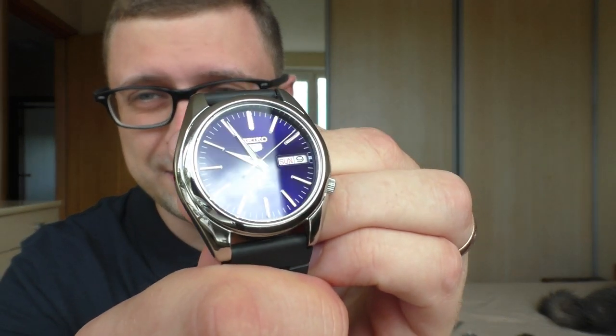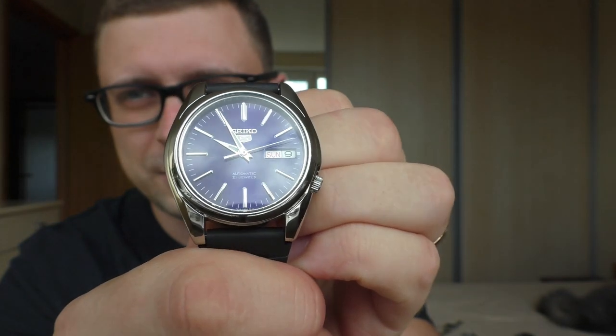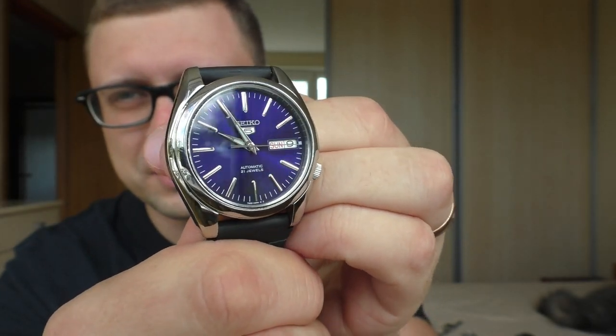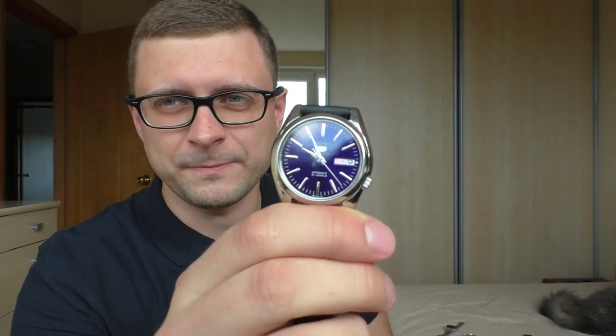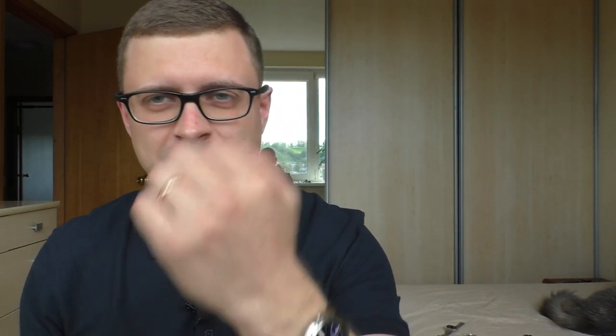Now the controversial one — my first Seiko watch, Seiko 5. Incredible, beautiful dial. I love the proportions — such a lovely watch. But it has very strong negative points, so the review is going to be very polarizing. Look how wonderful it looks on my small wrist — it's just my size. And this blue color — oh my god, such a lovely watch. But it has problems. About that in the review.